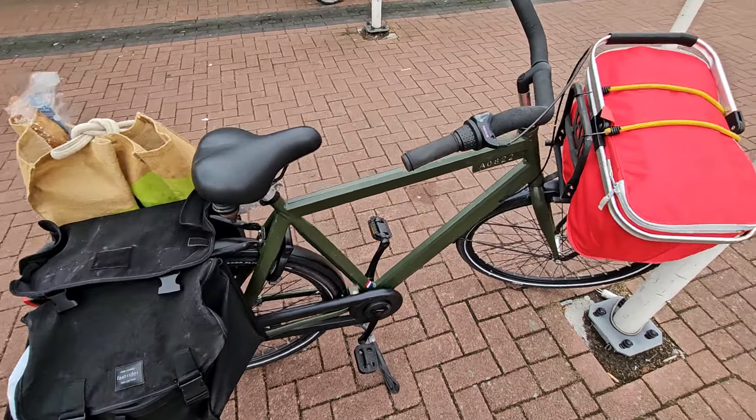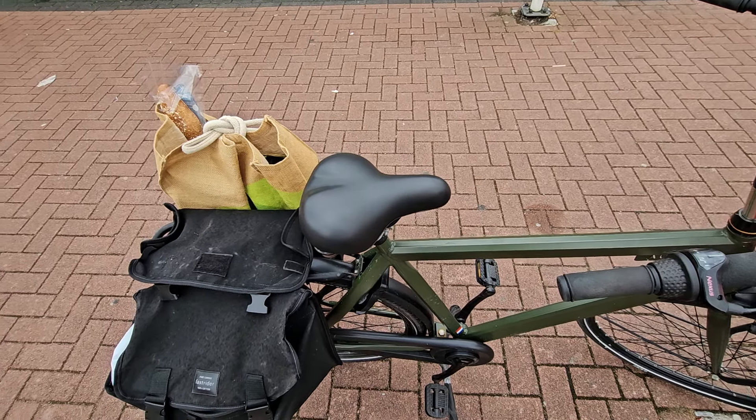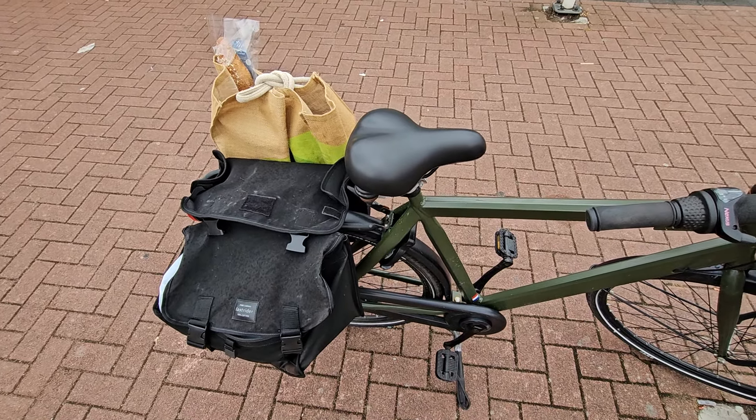I have a 3-speed internal gear hub, so very low maintenance — that's the whole point of a Dutch bike. It's made out of steel, it's not going anywhere. And it has a pedal brake, or coaster brake, so when you pedal back, that's when you brake.